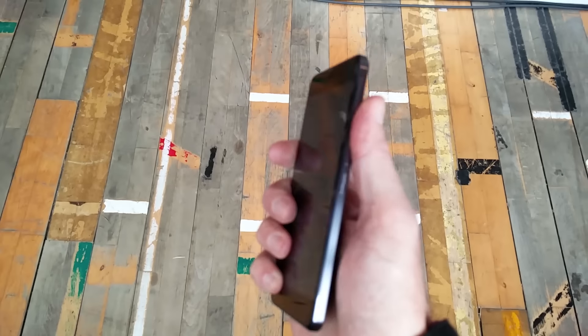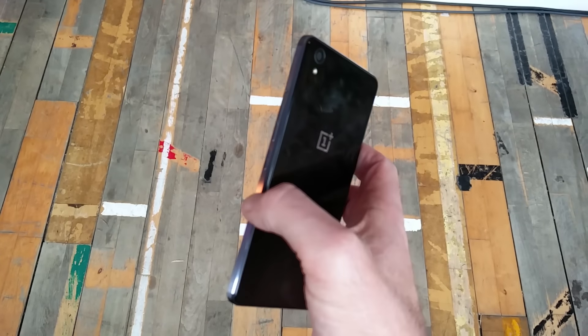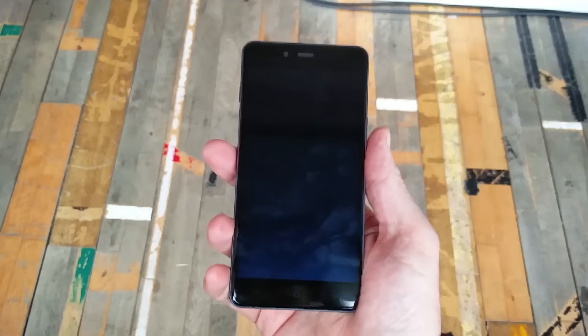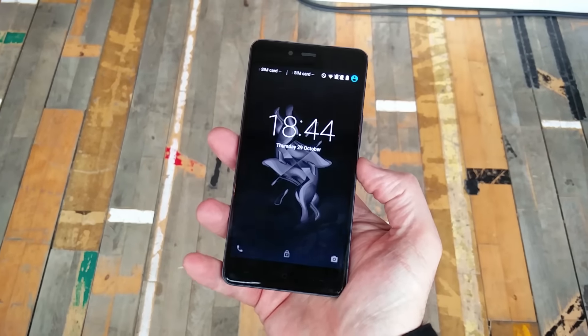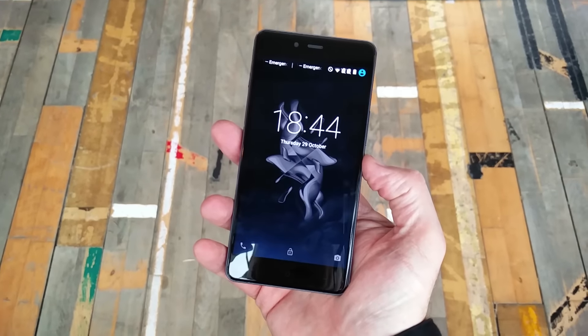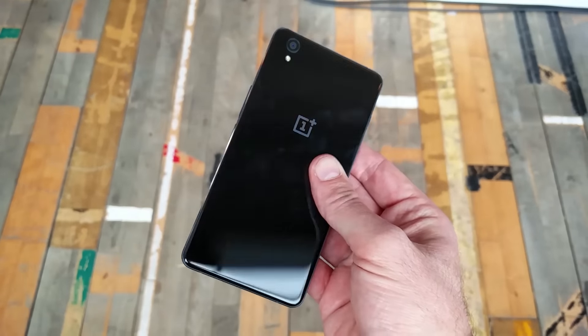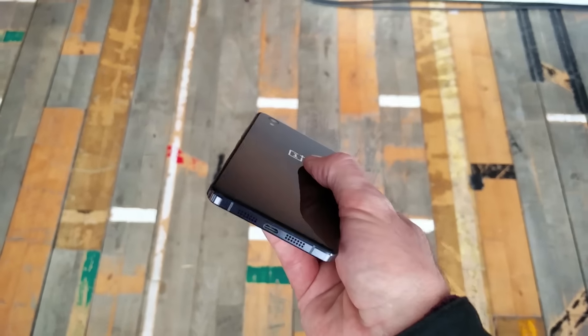It's very, very comfortable in the hand, thanks to these rounded edges on both sides of the glass screen. It is pretty reflective, which is why the camera is having such trouble focusing, and it is also a real fingerprint magnet. We've only had it a few minutes and it's already covered in fingerprints.